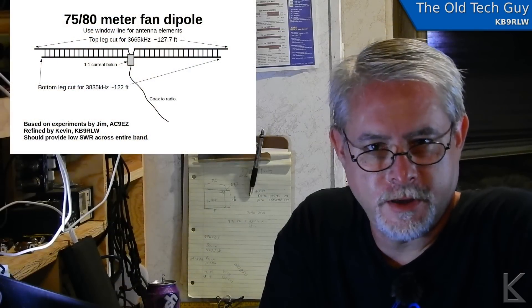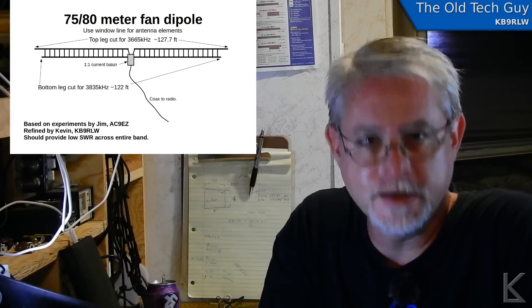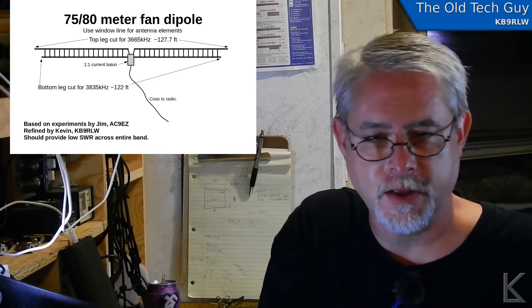Hello YouTubers and fellow hams. This is part two of the 75 and 80 meter fan dipole experiment. It's an experiment — I'm not saying this is a great antenna, build it, it works. I'm saying this is an experiment. So let's get into it.